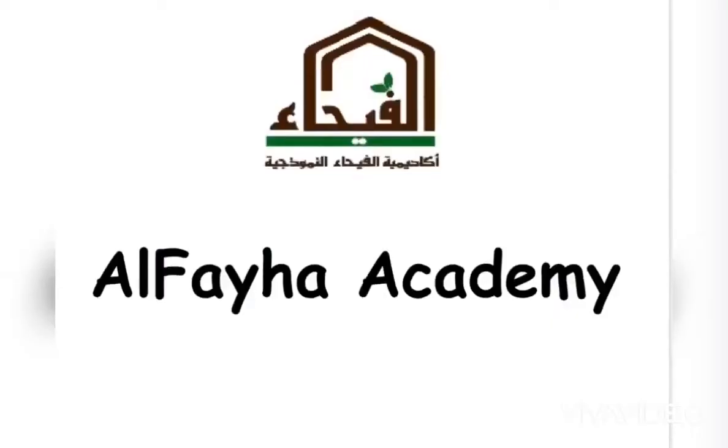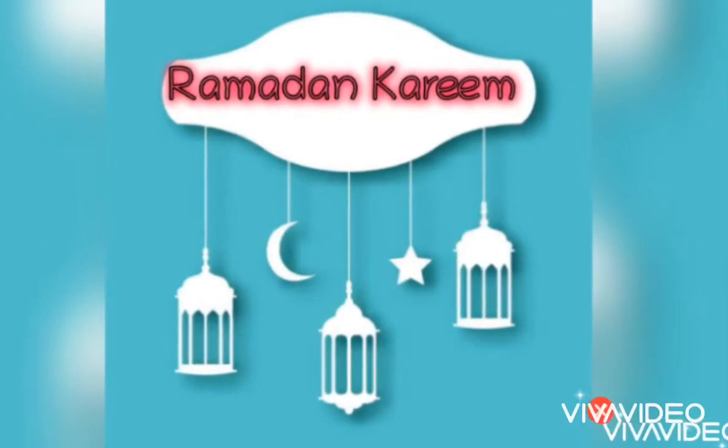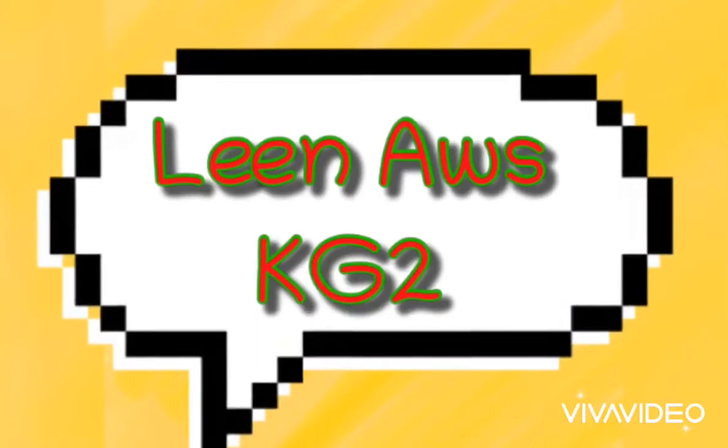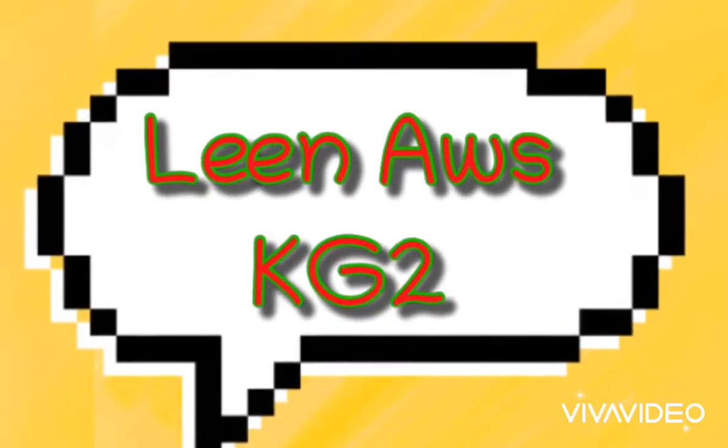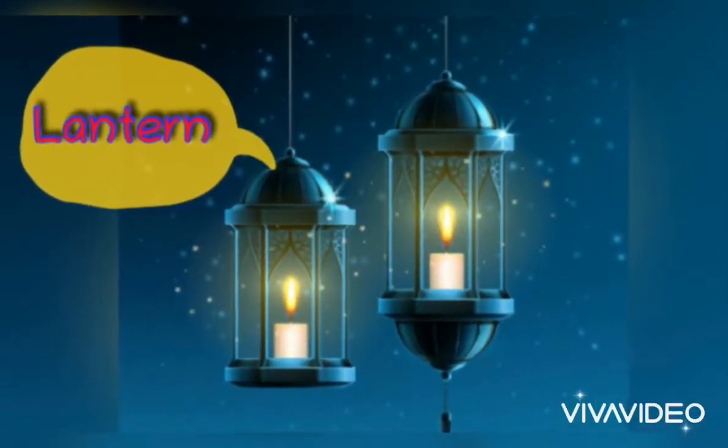Hello kids, how are you? I'm Miss Aida from Al-Fayha Akarimi. Ramadan Kareem. Today, Leen Aus from KG2 will teach you how to make a Ramadan Lantern. Let's enjoy watching her.